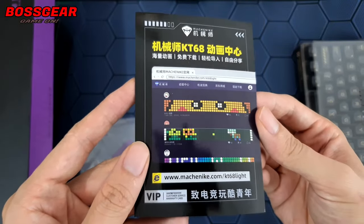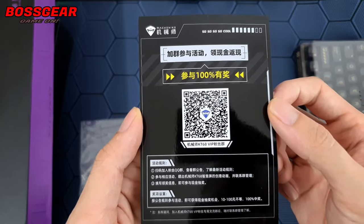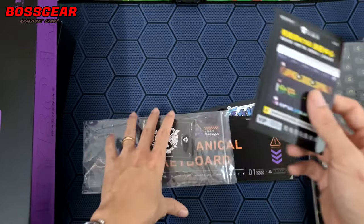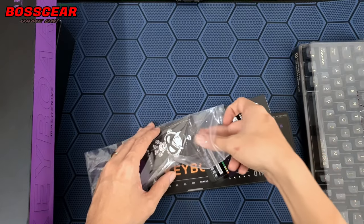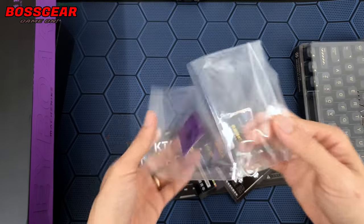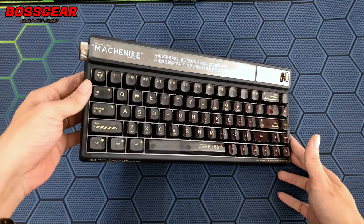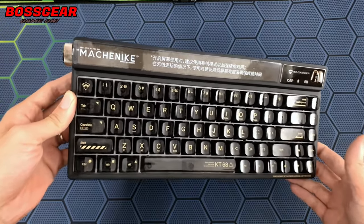Ở trong này chúng ta còn thấy có một cái tấm thẻ, scan vào sẽ vào một cái nhóm của bàn phím này luôn, và thêm một tấm thẻ nữa. Chúng ta sẽ quay trở lại với nhân vật chính của ngày hôm nay: MKT68 phiên bản SmartScreen.